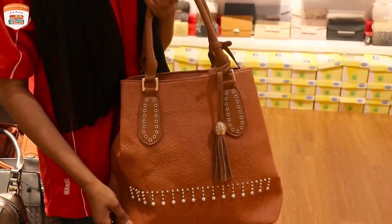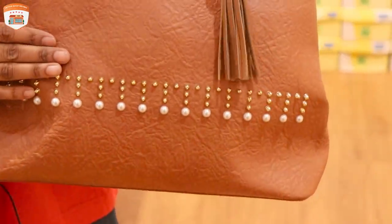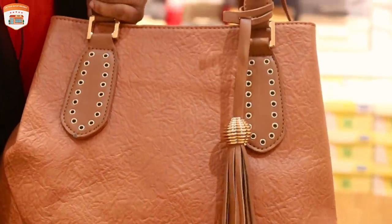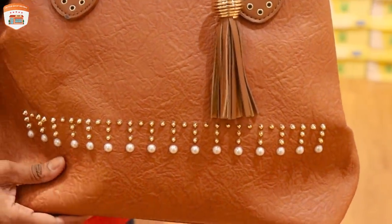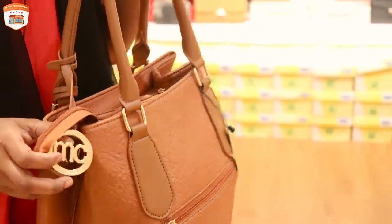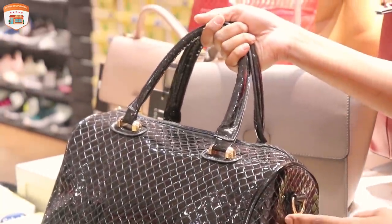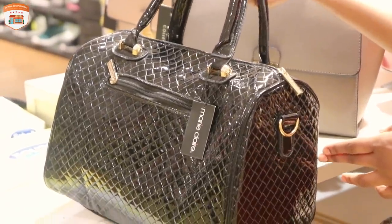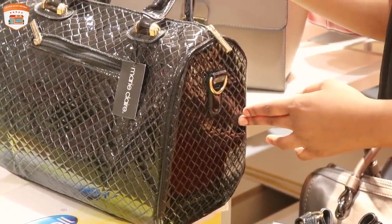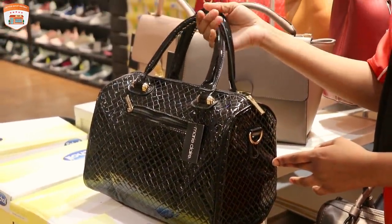The first bag is very important. The third bag is used for long-build. The price of this is $19.99. How many of you can buy this?